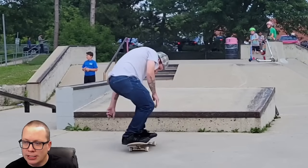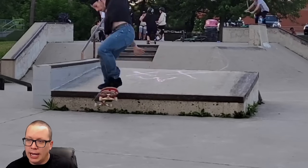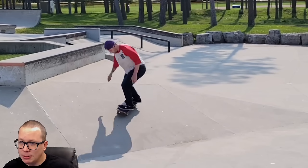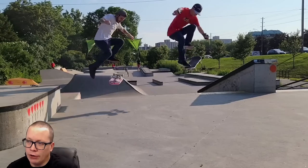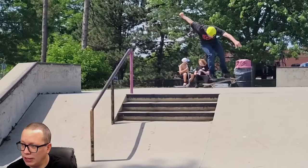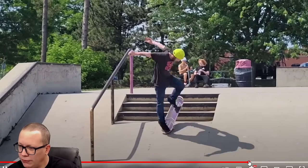You gotta respect — at least I respect — this is all a one-man army. He brings the tripod, he brings the tricks, he sets the camera up, he goes out, he skates, he lands the tricks, and he lands most of them really clean. Not too much roll up, not too much roll away, keeps you guessing on every trick. I almost always have the same opinion of this guy — you never know what you're gonna get. Switch shove late flip — what was that when I looked away?